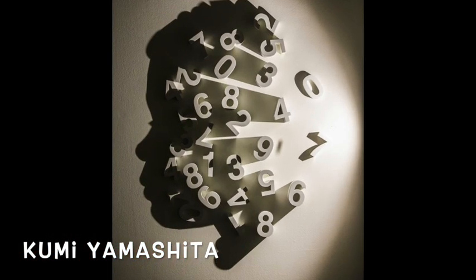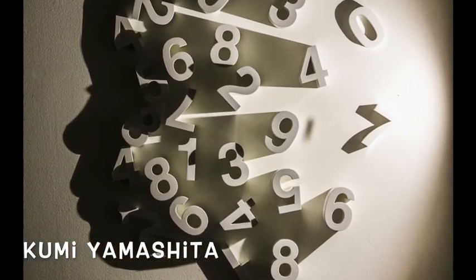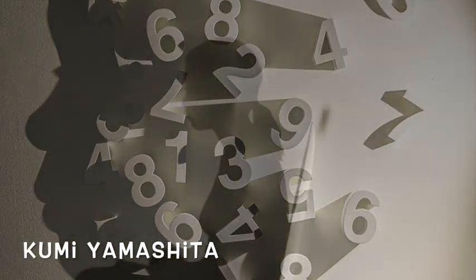Hey, Van Heist. So good to see you. Welcome back to Art. This past week we were looking at a really cool artist named Kumi Yamashita. She's a Japanese shadow artist that uses everyday objects and some special objects to create really interesting shadows.